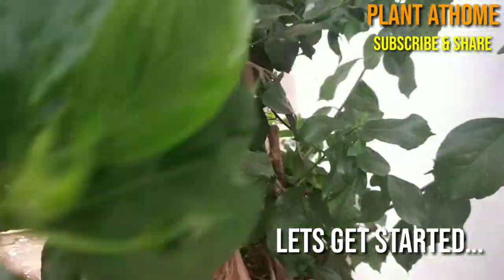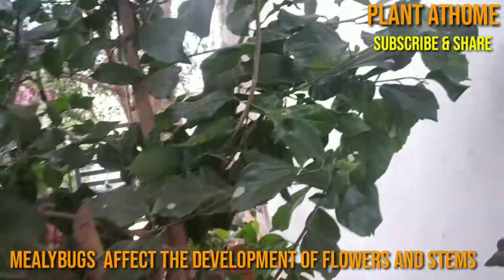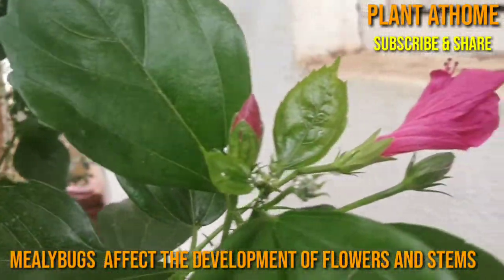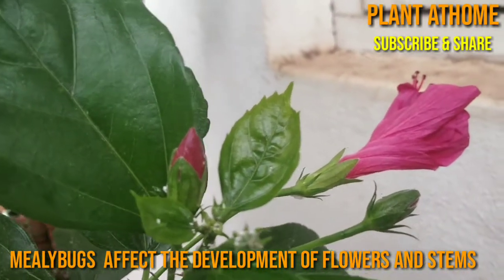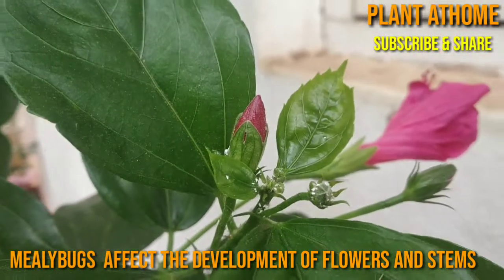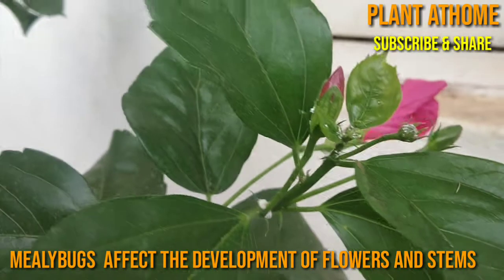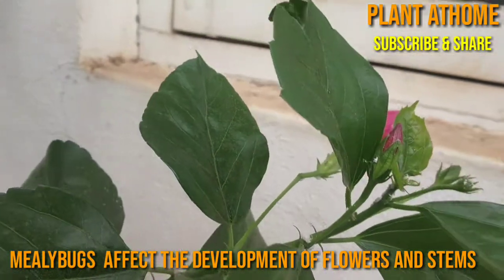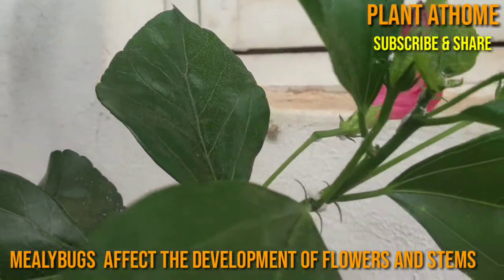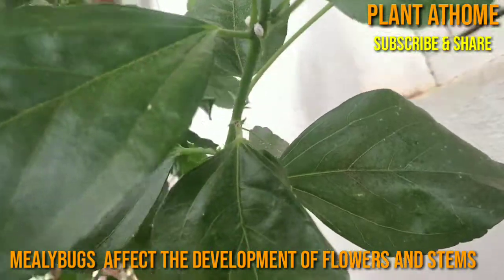Let's get started. You will find mealybugs, which are small bright white spots, on hibiscus plants. These are not a common pest, but if we do not control these mealybugs they will rapidly spread across the plant. You can see mealybugs on both the top and bottom of the leaves, even on the flower buds and the stem.